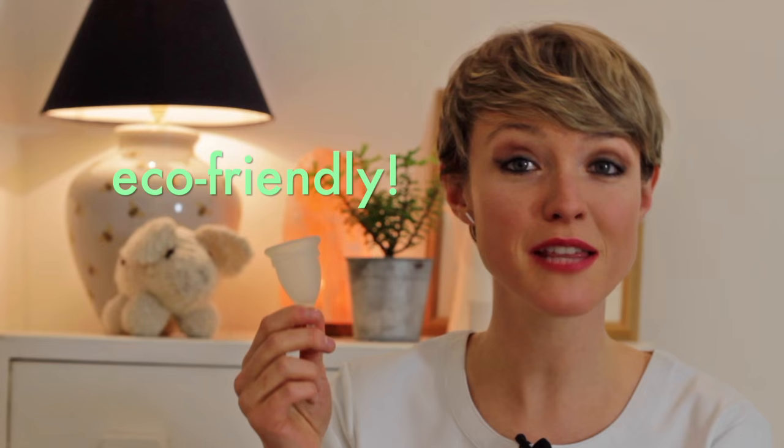Next up, it's eco-friendly, which is actually the main reason that I bought it. For the entire time that I use this there's no waste, other than the liquid contents which just get tipped down the loo. It lasts for about eight years, which is insane. I've done some research and silicone is actually recyclable, which is brilliant. So when it comes to the end of its life I'll just find somewhere that can recycle silicone.